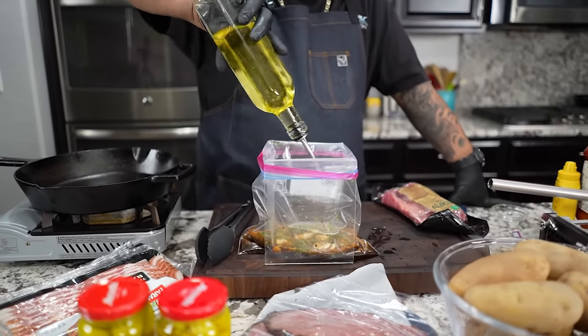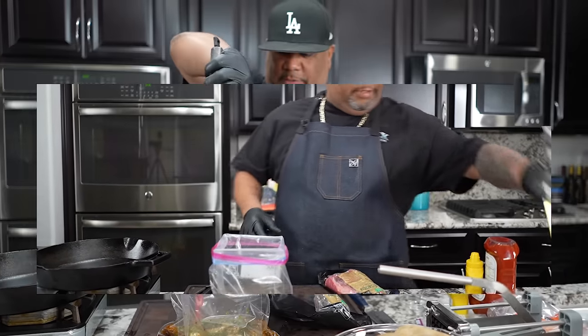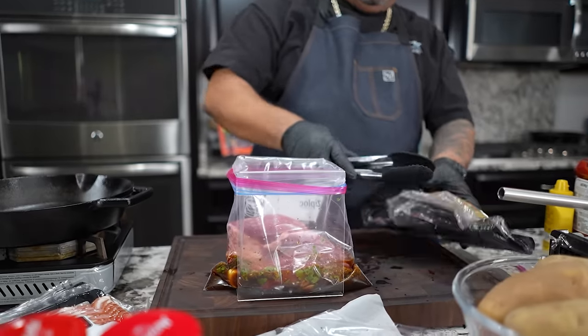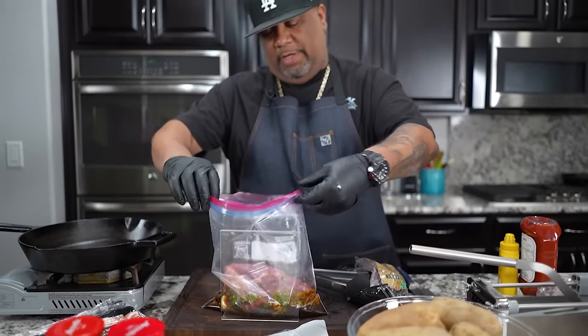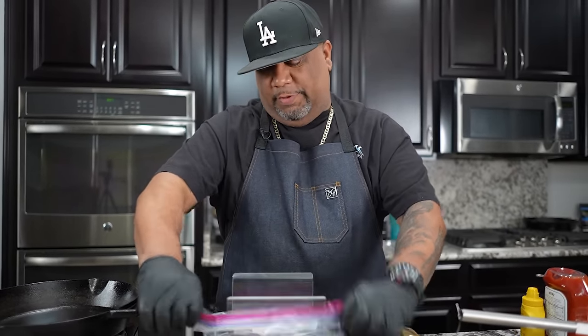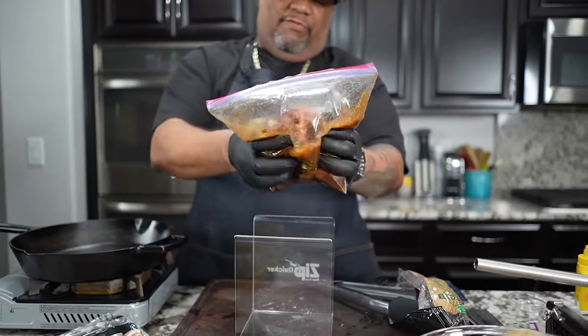Now we'll take a little olive oil and put a little bit in here. Don't forget, this recipe along with everything we're doing for the fly fries will be on my website. I'm gonna close this bag up - I'm not gonna take all the air out, you want a little bit of air so you have a little movement as we mix it. We'll marinate this for about four hours, but for best results, especially for the flavor of your carne asada, marinate it overnight.